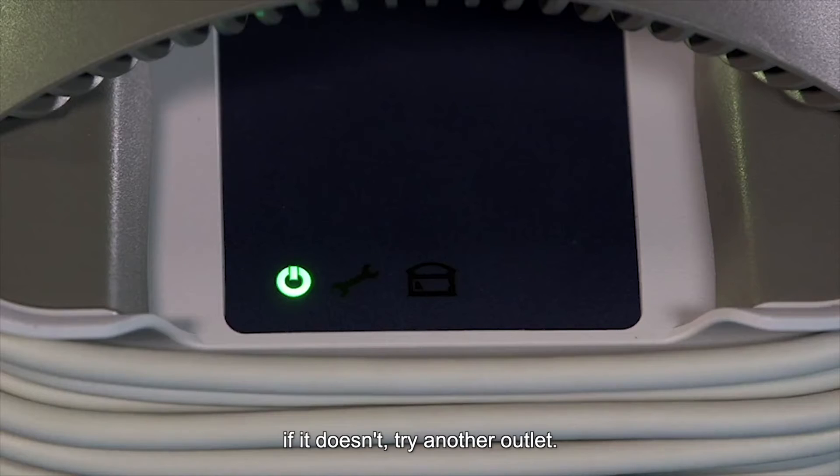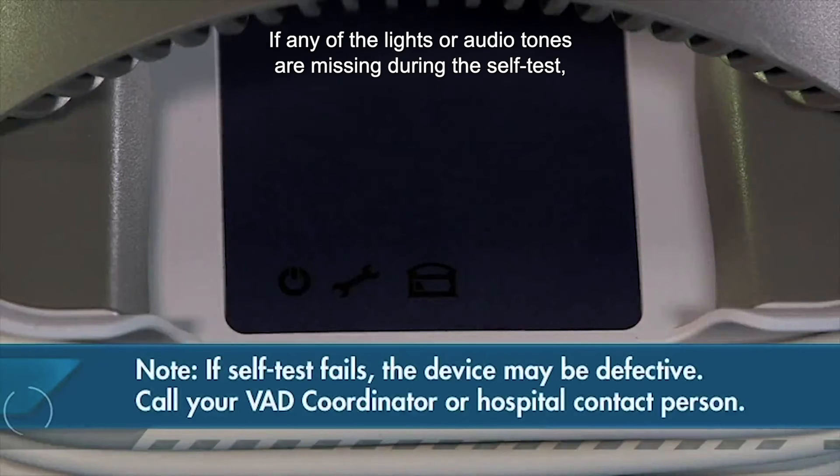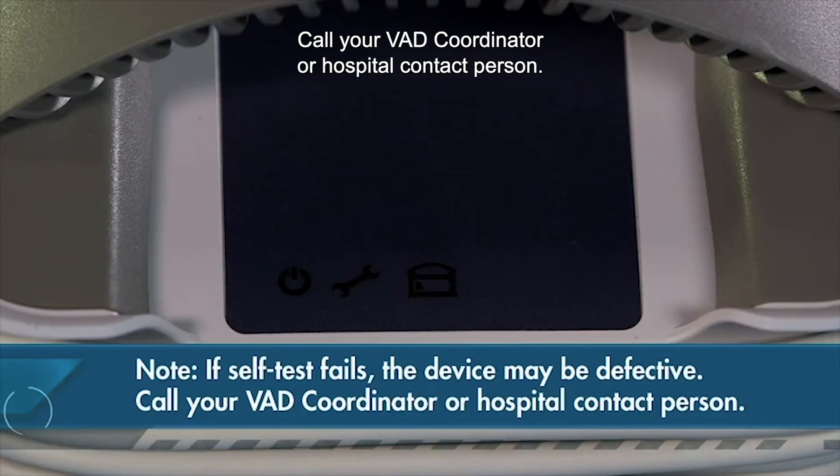If it doesn't, try another outlet. If any of the lights or audio tones are missing during the self-test, or the green power on light does not come on, do not use the device as it may be defective. Call your VAD coordinator or hospital contact person.